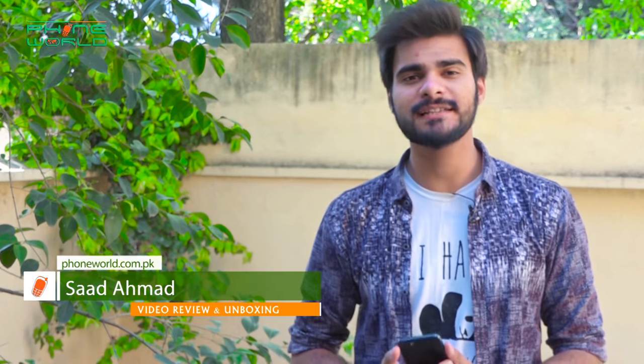Assalamu alaikum everyone. Welcome to The Phone World live. I'm going to review the Huawei Y7 Prime 2018 variant.